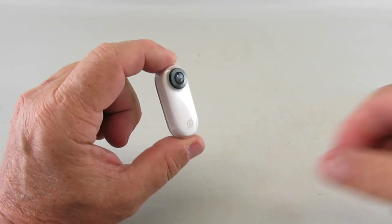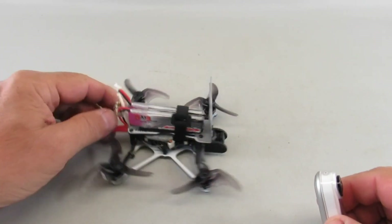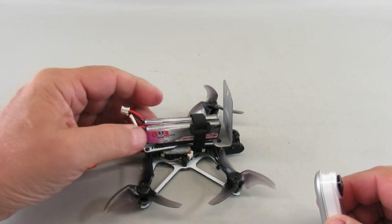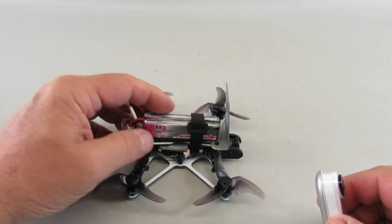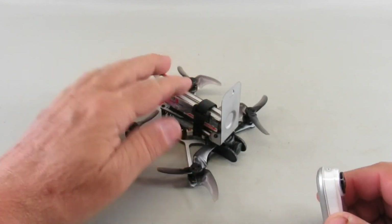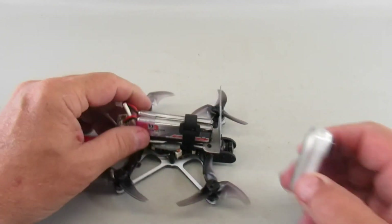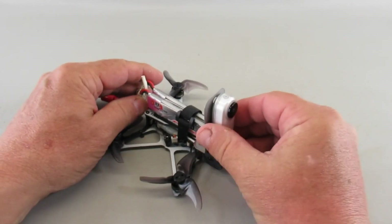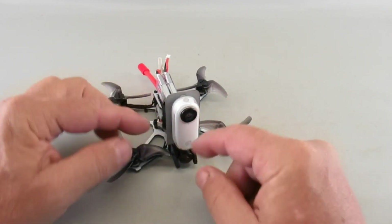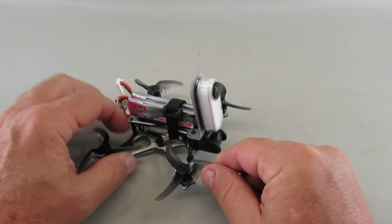So I decided I'm going to design a little bracket for my Emax Tiny Hawk Freestyle drone. I made this little metal bracket, attached it to the front strut locations, and with the built-in magnet on it I can snap it on like this. For a little extra security I could put a rubber band around it.